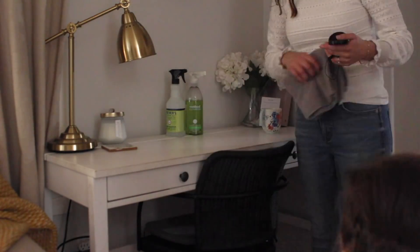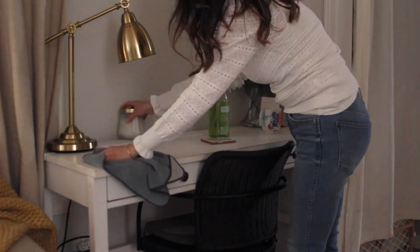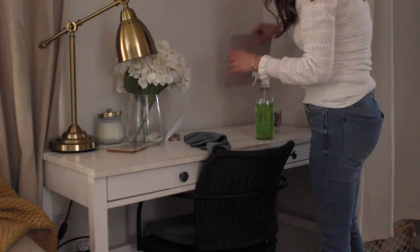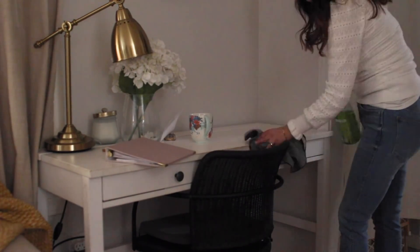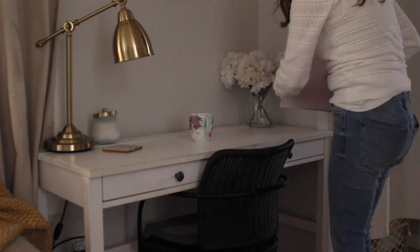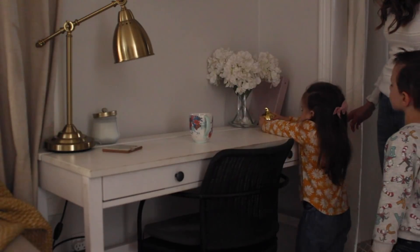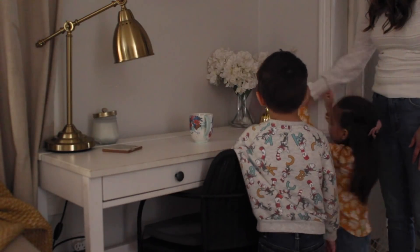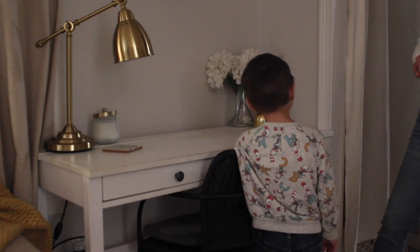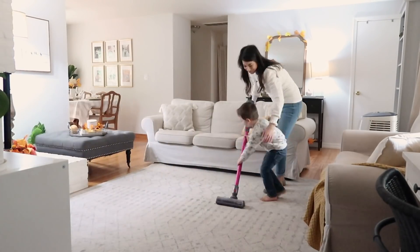Next I'm going to take my Method all-purpose spray and wipe all the dust off of my desk using a microfiber cloth, and then rearrange everything to make it look really nice. The only thing I'm going to do to bring in some fall here is to add another little pumpkin — Chloe has this one, and it's so sweet to have them helping me. This pumpkin is also from the Dollar Tree and I think it just adds a really cute little touch to the desk. Next I'm just going to quickly vacuum the rug because we have to do this every single day — it gets so dirty.